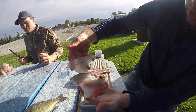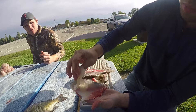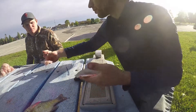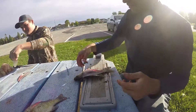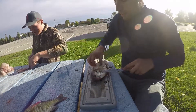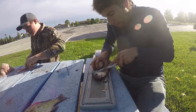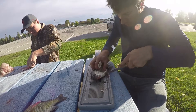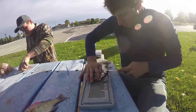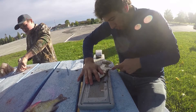Good size bluegill fillet, good size crappie fillet — you can see there's almost twice to three times as much meat on the crappie fillet, and that's why we like crappies. If we could catch them more — there's not a whole lot of places around here with good crappie. You gotta have a boat to be able to get to it, because you gotta chase them down.